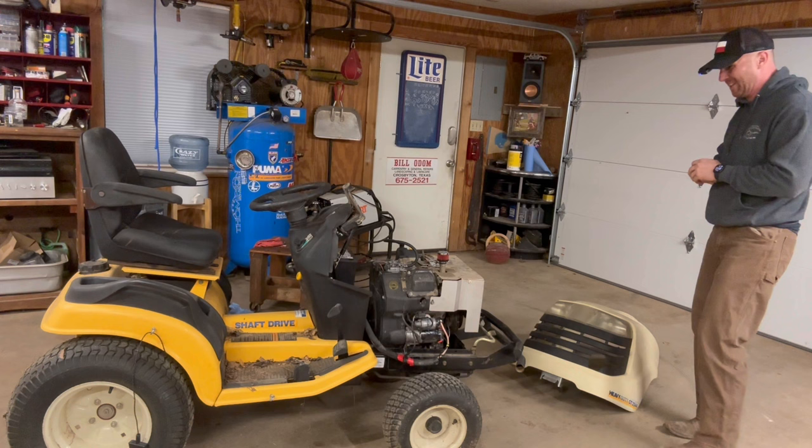Whoa! Welcome to Mower Mike's Garage! That was a crazy entrance.